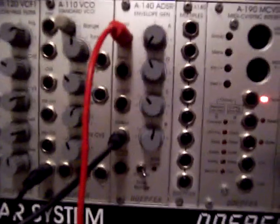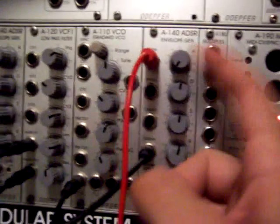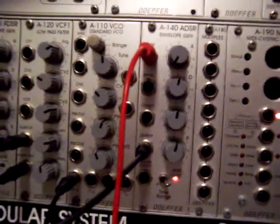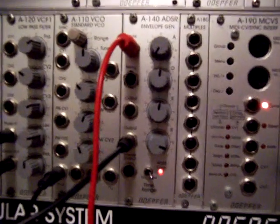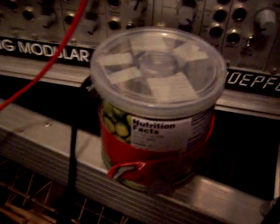Right now I've got the sustain about halfway up, decay's a little up, attack's real short so it's going to start immediately. And if I increase the release time, then it lasts a lot longer. But it's basically the same thing as a gate — it's just shaped.